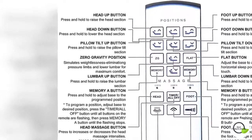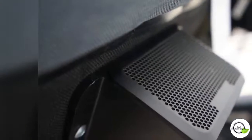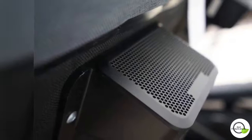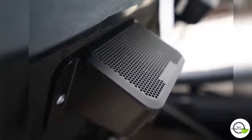This base comes with the most features ever: micro-hooking, music speakers, subwoofer, Bluetooth, under-bed LED lighting, USB ports, app download, synchronized bases, wireless remote, and memorized positions.